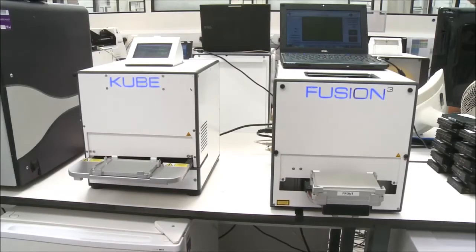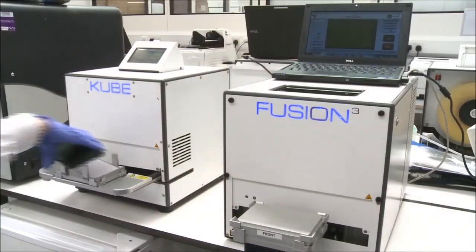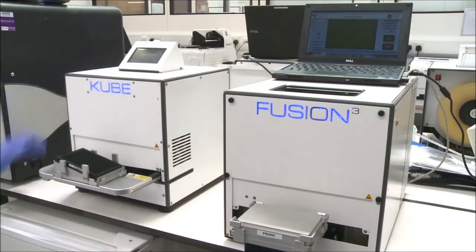LGC offers two methods for sealing: the Cube for traditional heat sealing and Fusion 3 for cold weld laser sealing. The clear film is tacked in place using the Cube plate sealer before inserting the plate into the holder.